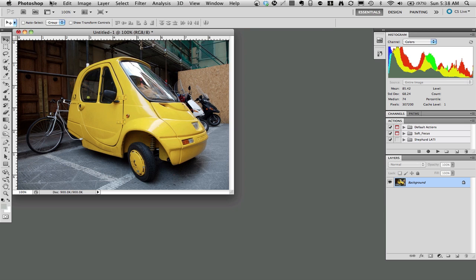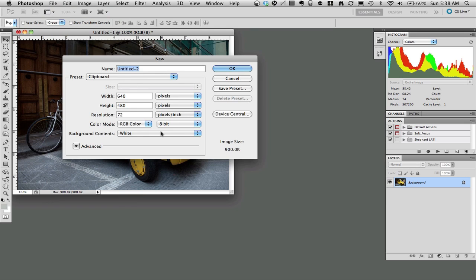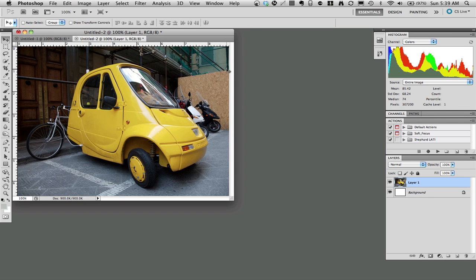Now I'm going to go to File, New to create a new canvas. The copy is in the clipboard, so the canvas will be exactly the size of the copy — 640 by 480, 72 dpi for this particular photo. Click OK, then Command V, or Paste. You can check the menu and find the menu command for that as well.